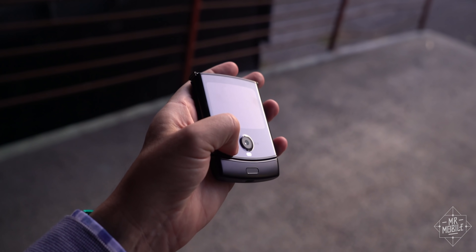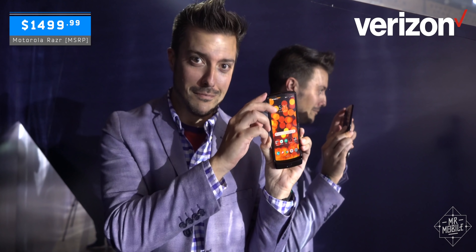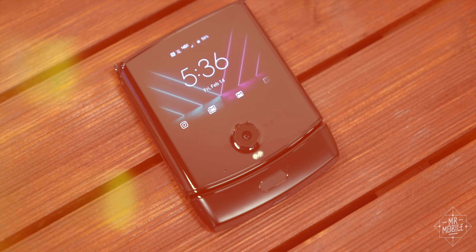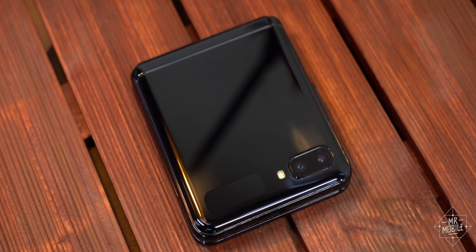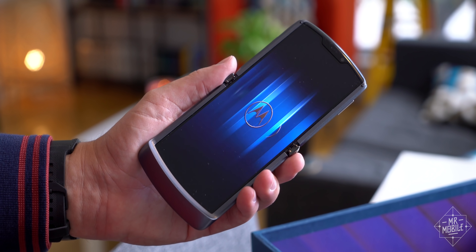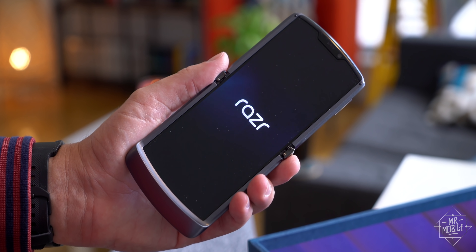But as a first generation foldable, it carried compromises: high price, carrier exclusivity, and doubts about dependability. All it took was some stiff Samsung competition to render that first Razr reboot an also-ran — an indignity that Motorola is today able to address.